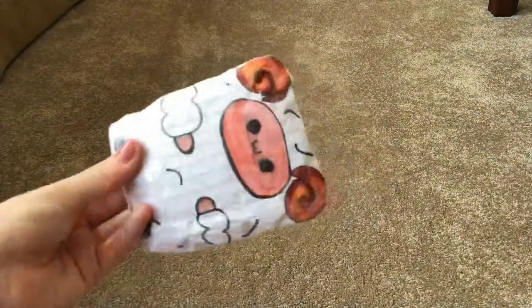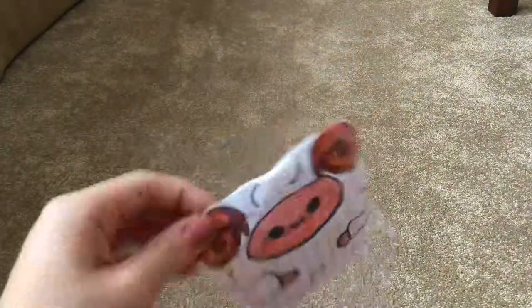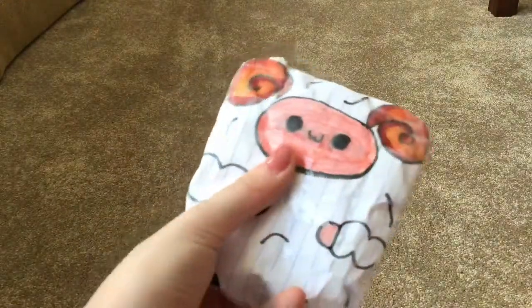Then I made this Pop Pop Sheep by Pop Pop Zoo — I have no idea how it's pronounced. I made this one yesterday as well. This one has a very peachy face.